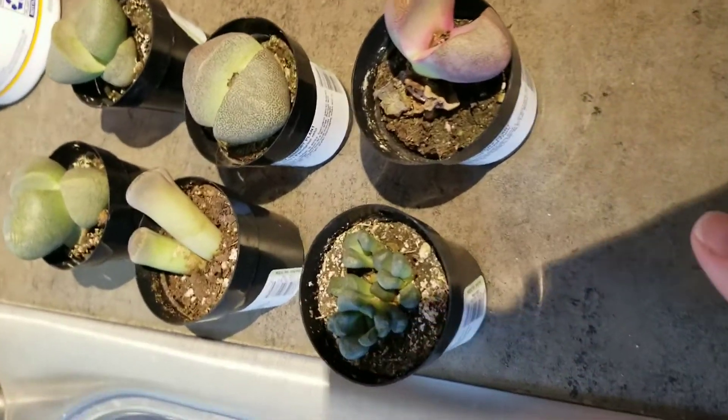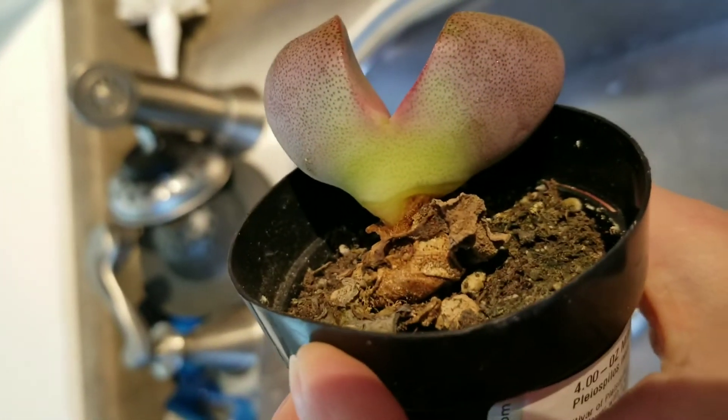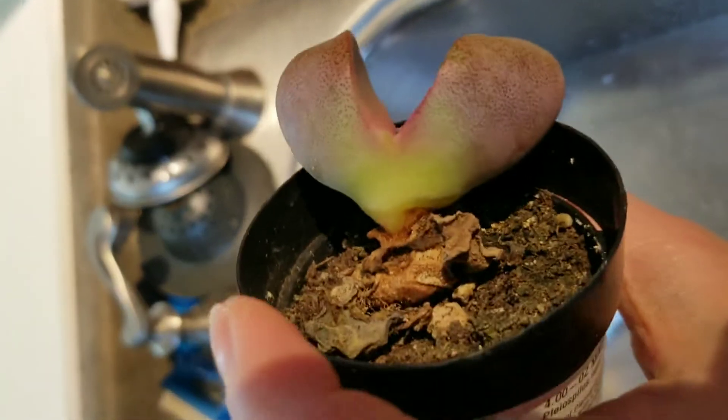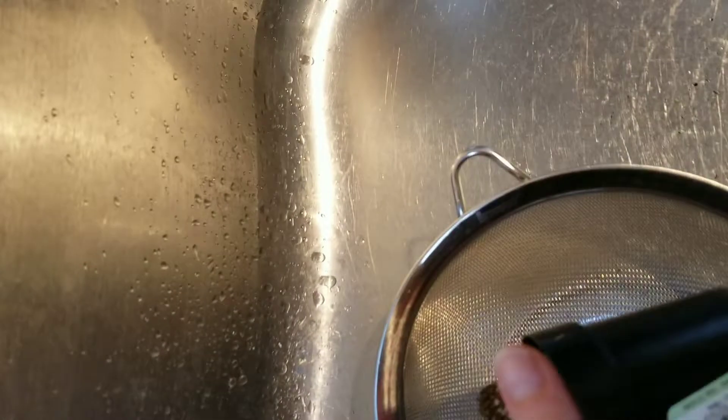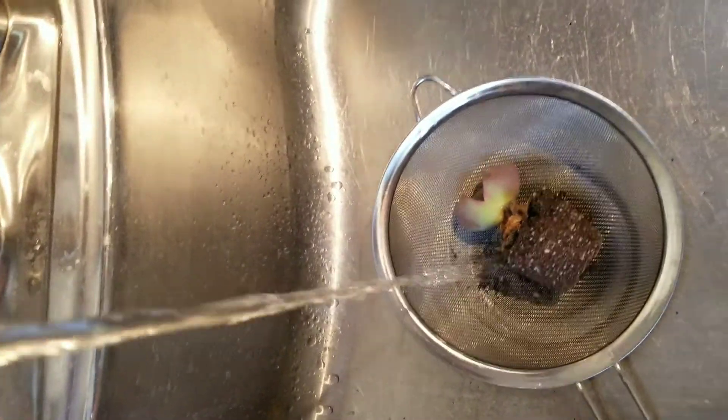Hello everybody and welcome back. Today we are going to be taking these six split rock mimicry plants — lithops, whatever you want to call them — that I got from Lowe's and we're going to be washing them off, taking all of that terrible soil that they shouldn't be in off, and then I'm going to let them dry and we will go back through and evaluate and see what we've got.